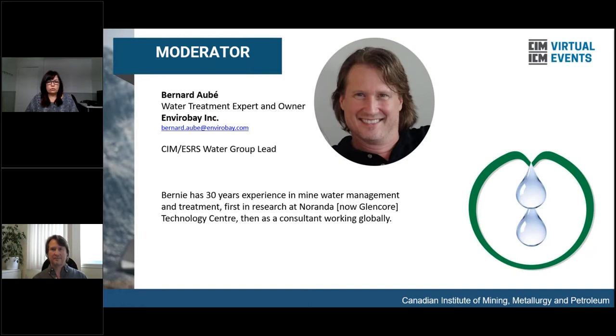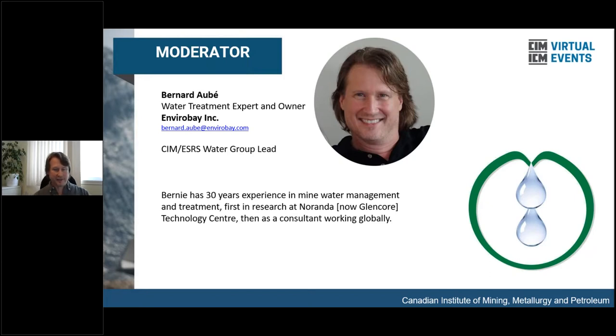Bernard is a water treatment expert and owner at EnviroBay Inc. I am also the Water Group Lead at the CIM ESRS — the Environmental and Social Responsibility Society of CIM. If you're interested in participating, we could always use more people to help out with the Water Group. In the handouts, there are two: one about the next webinar, and the other with contact information for every one of the panelists.